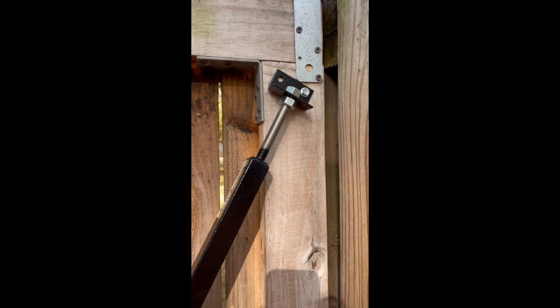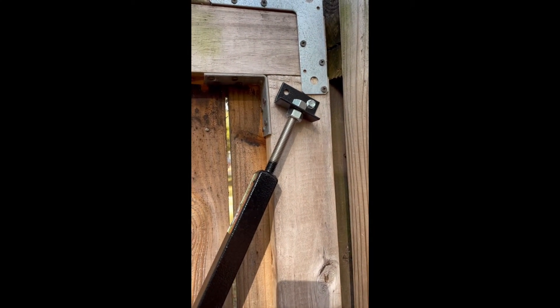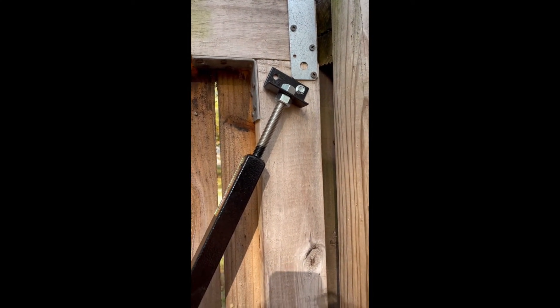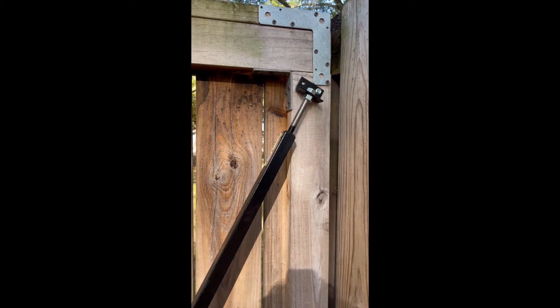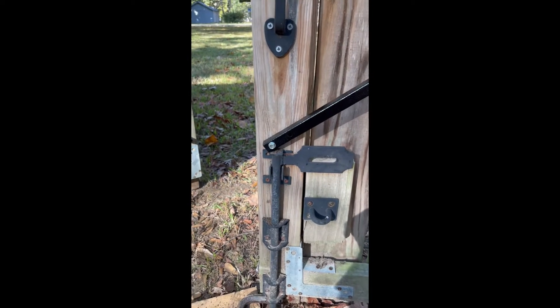That's why I only use one lag screw there. You may have noticed on my previous one I had it on the wrong side. Be sure you're on the outside of the gate for this mount. I did one lag screw at the bottom.